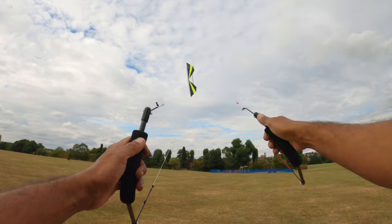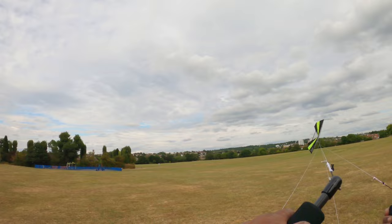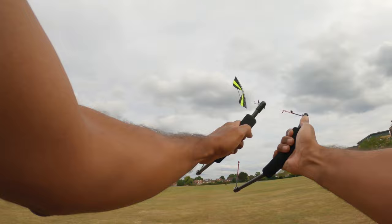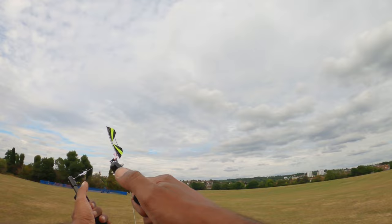And it lets you come up with these really interesting patterns — downwards as well, and straight back up. It pulls pretty hard as well when it's ready.